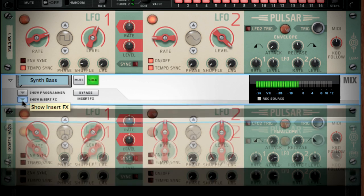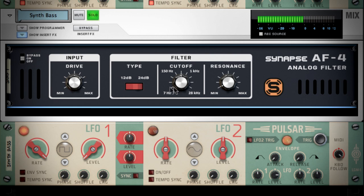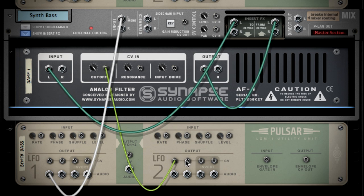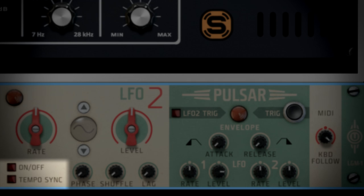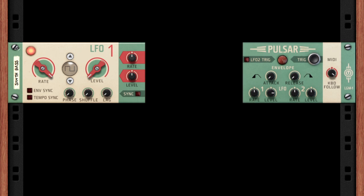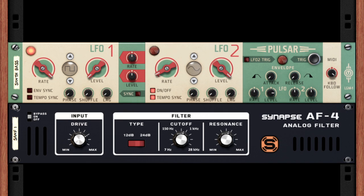Now let's add a little more analog character to the sound by sending it through the Synapse Audio AF4 analog filter. Since it's not being used for my synth sound, I can even use LFO2 as a separate LFO to control the cutoff frequency and resonance on the filter. I'll keep tempo sync on and set the rate to a nice slow 4-bar long waveform. And that's it — you've just built your first analog modular synthesizer complete with a pulse width modulation oscillator, a keyboard tracking envelope generator and a low-pass filter being modulated by a sine wave LFO.